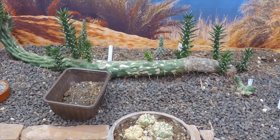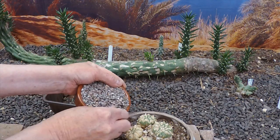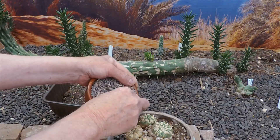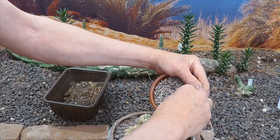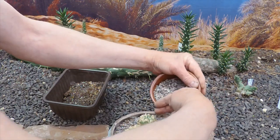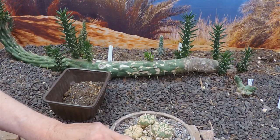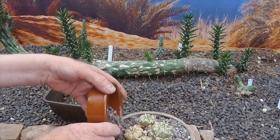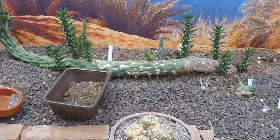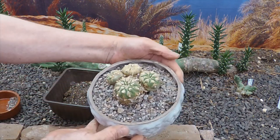Being a lovely specimen, I think it deserves some nice grit. I've got some granite chippings to dress the top, and these are pretty neutral so it shouldn't affect the pH one way or another. Well, that seems to be just right. That's lovely — there we go. Just a lovely specimen, very pleased to have this one.